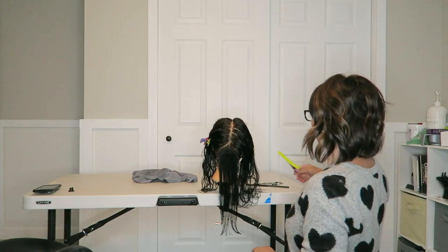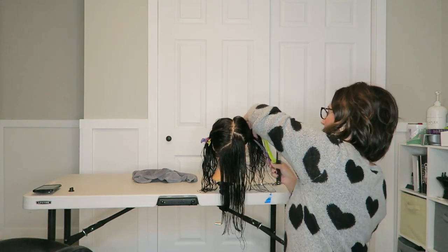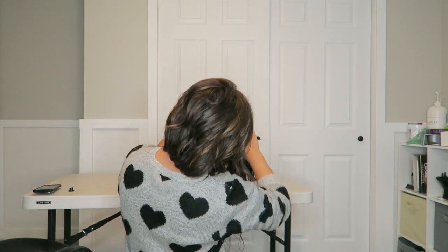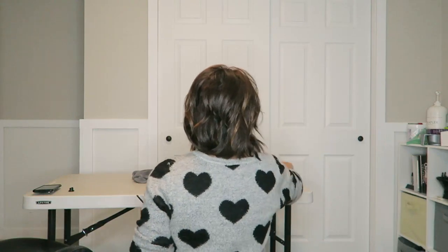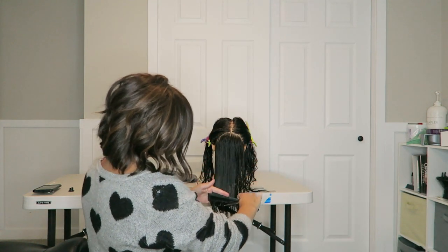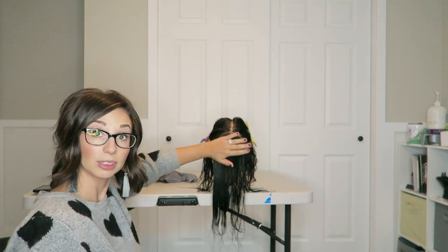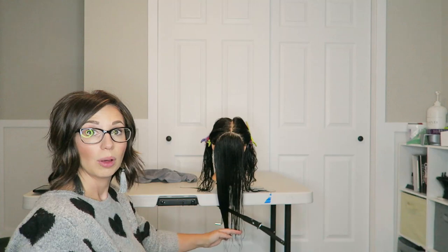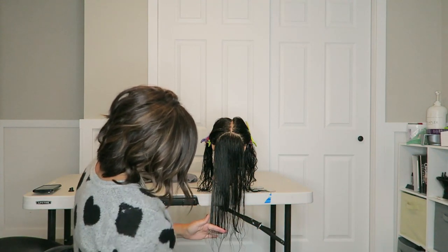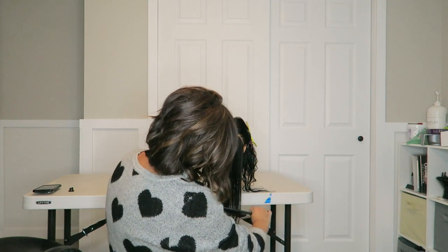What you're going to do next is repeat that on your way up. So we're going to do another diagonal part here and reclip. When you get to the next section, you want to find your guide — that's the hair you cut underneath. You want to make sure this section of hair you just pulled down is thin enough that you can see the hair you cut right before, so you should be able to comb it down and see that line.